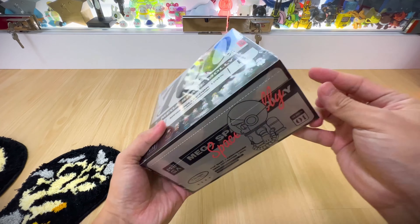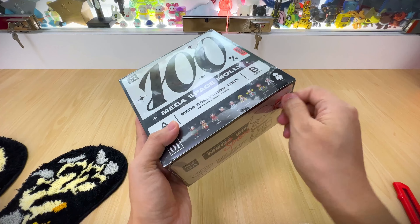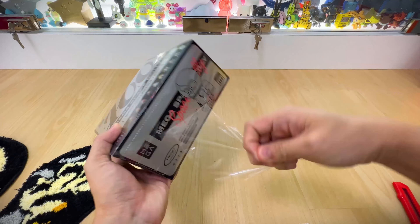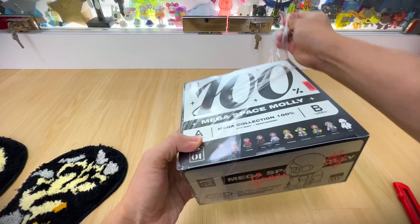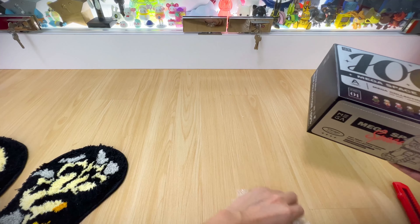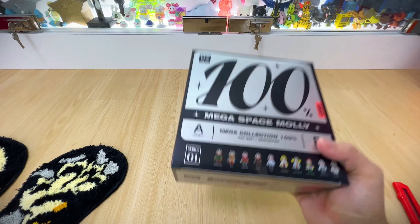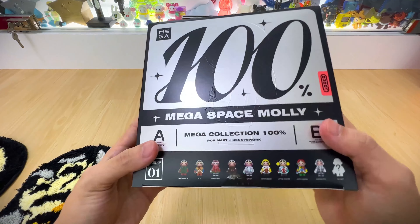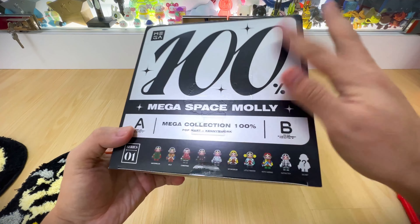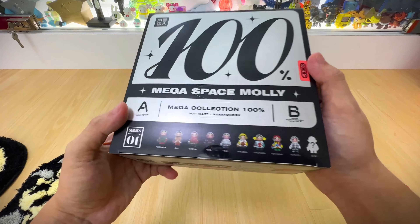If I remember correctly, on the website it was stated that it's 1000 sets worldwide — though I'm not sure if that's just for the special edition or for the whole series. The packaging looks pretty nice, with an embossed Space Moly figure in the middle of the box.